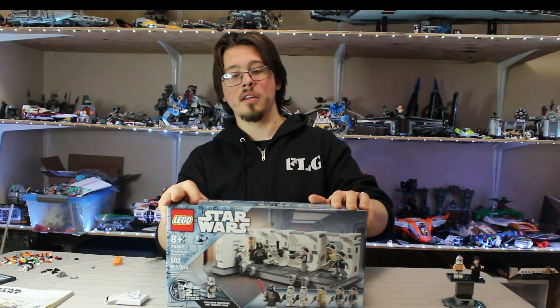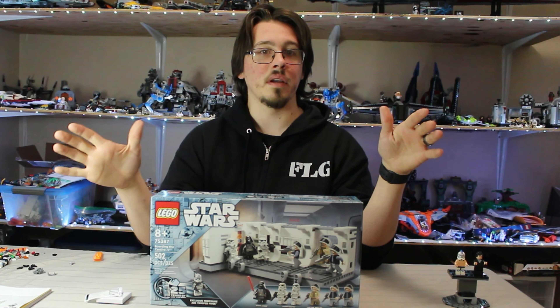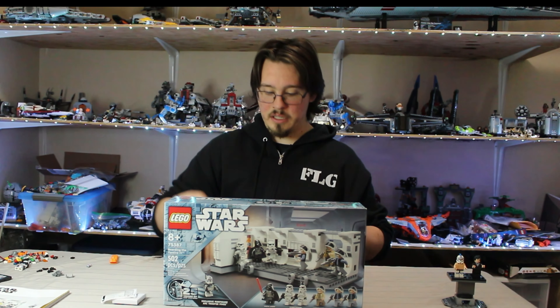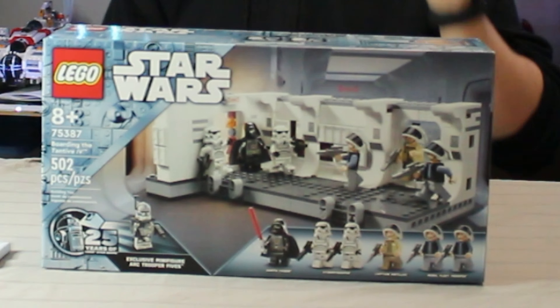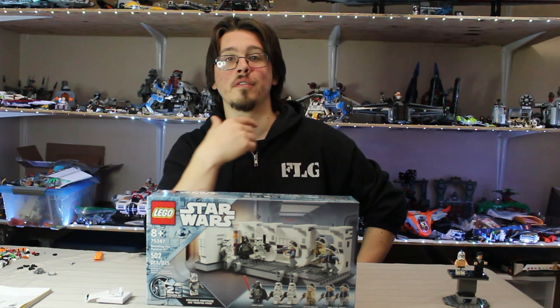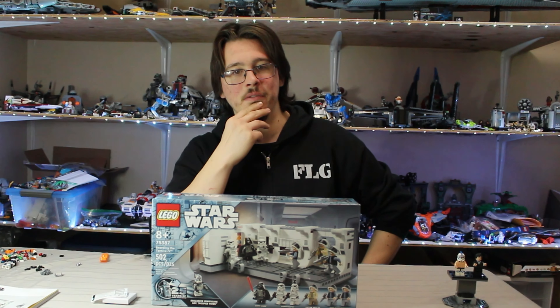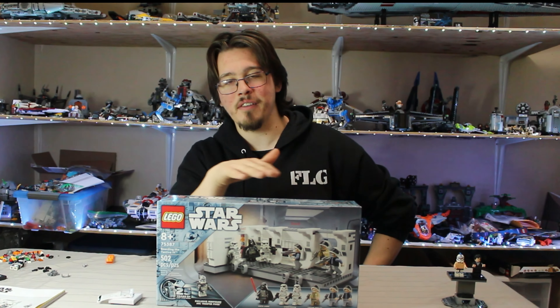This box is the thickest box I've seen outside of the UCS, and that includes the big $140 and $170 sets — I've got them on display and they're not even this thick. So there's this $55 box here, for ages 8 and up, with 502 pieces. To really tie into the whole fives theme, the exclusive figure in this set should have had about three extra pieces to make it 505 — or throw in 53 extra for 555. Sometimes the numbers just don't work out.